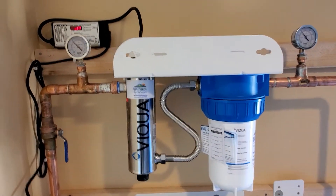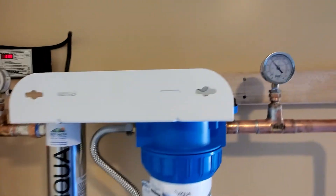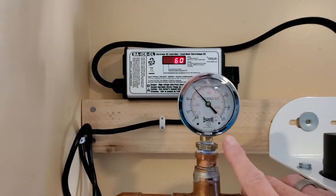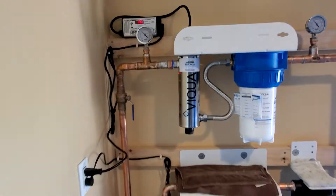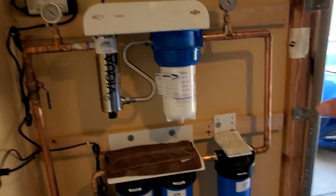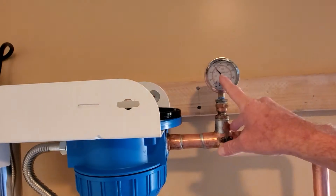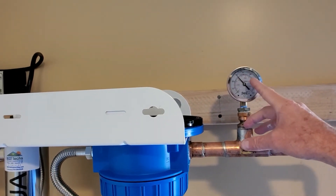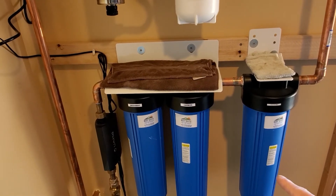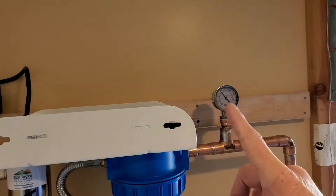We also have pressure gauges here. The bottom one reads about 60, and this one also reads about 60, and the third one also reads about 60. What we're doing is gauging the pressure coming into the house. If all gauges are reading close to the same, we know we have no clogged filters. Once one starts reading a little bit lower — actually higher pressure, because it becomes more restrictive — it tells me those filters are getting dirty. The same applies moving up the system.